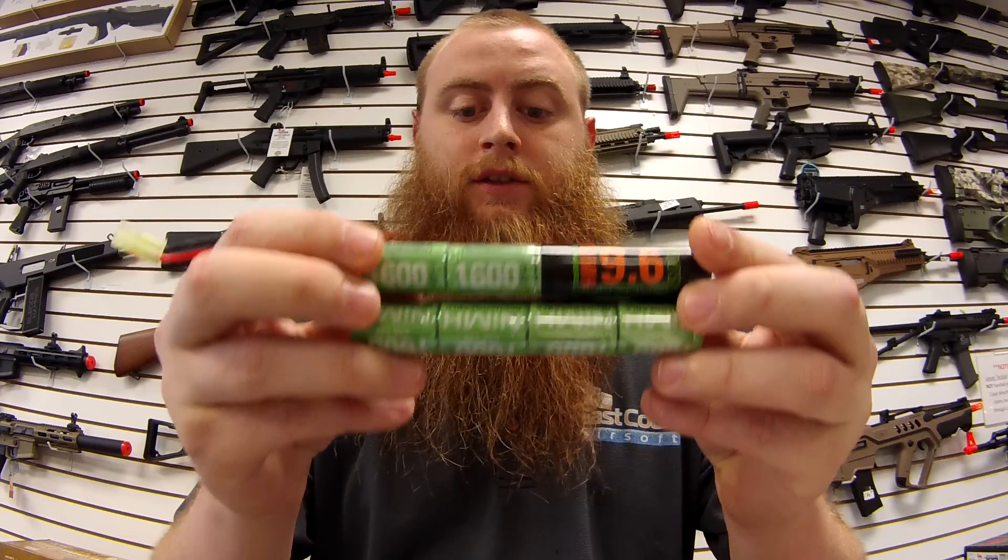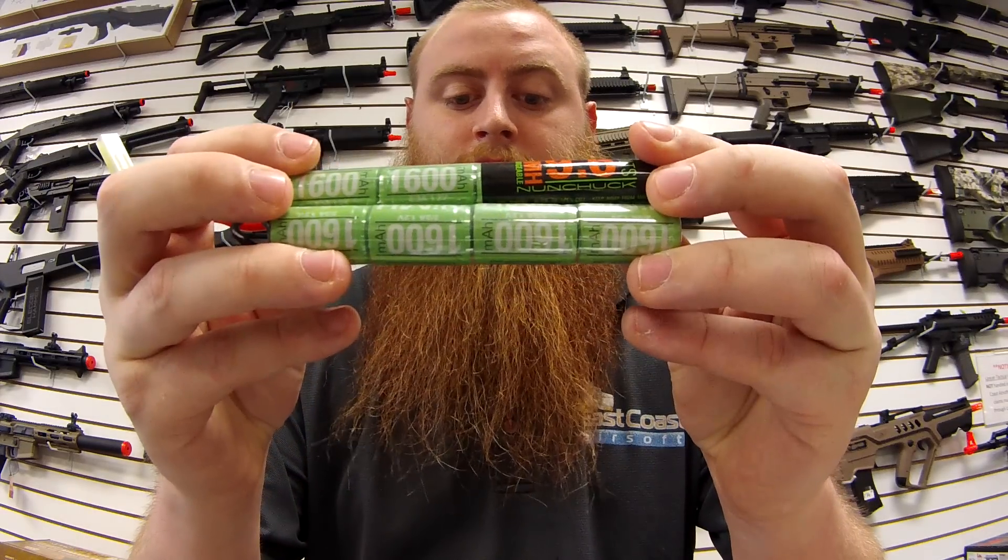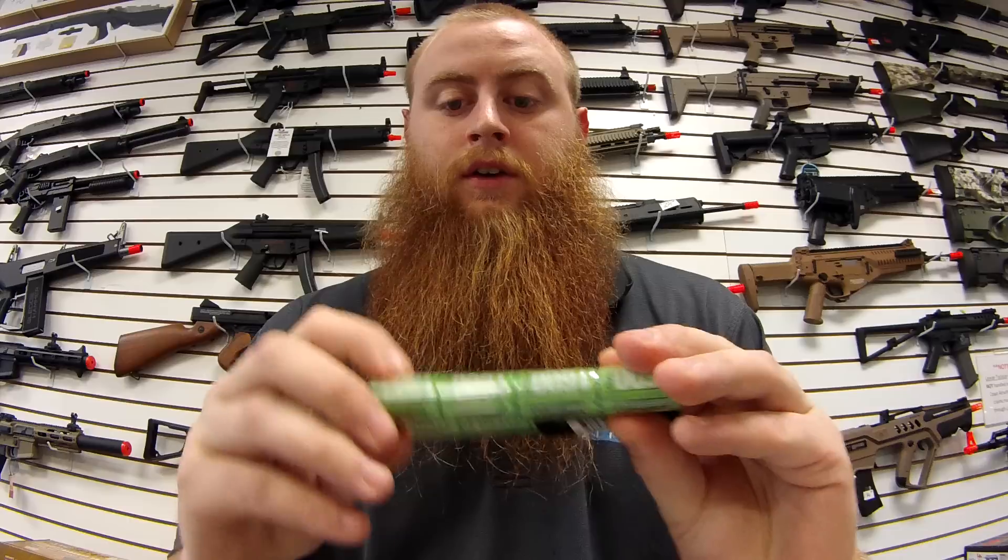The first thing you want to do is look at your battery and see how many mAh it is. So that one's 1600, and that's how many milliamps you need to charge your battery to have it fully charged.